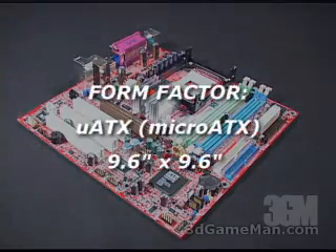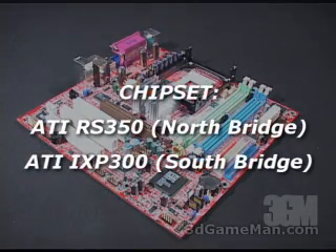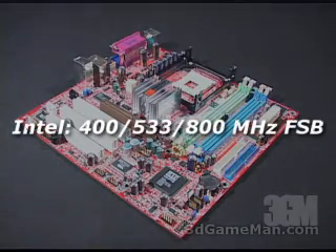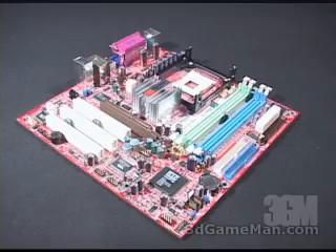This motherboard is based upon the ATI RS350 chipset and supports the latest Socket 478 CPUs from Intel. Now let's have a closer look at the motherboard.